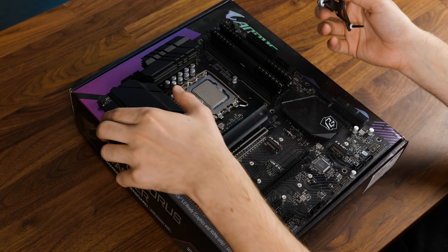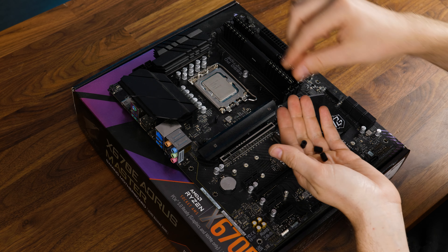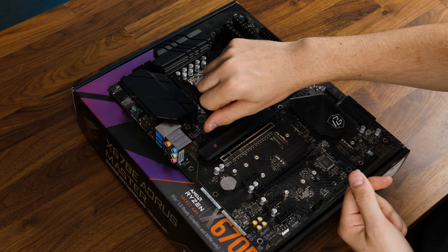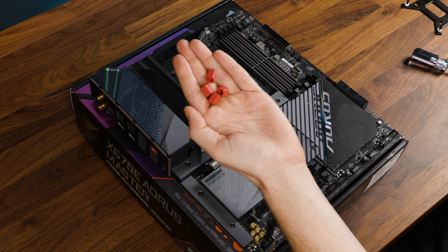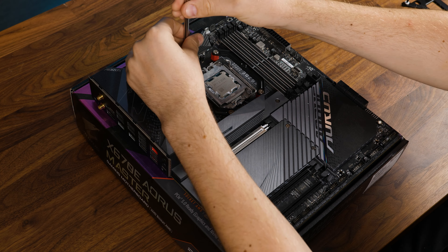To get the cooler going on Intel, we need to position the backplate behind the motherboard, add these rubber things on top of the out-sticking rods, add the black spacers, and then place the retention brackets on top and screw everything down. Over on AMD, we need to remove the original retention brackets and replace them with the red spacers, followed by the retention brackets in an inwards pointing position and screw them down.